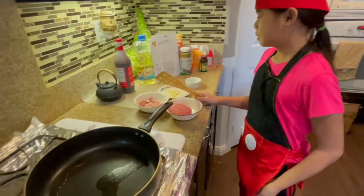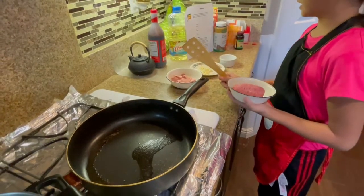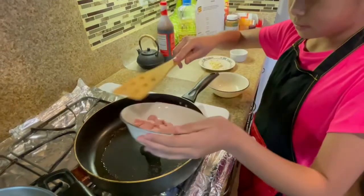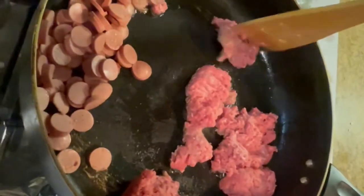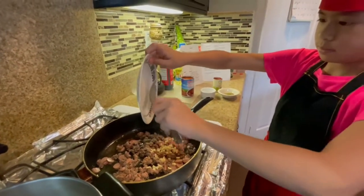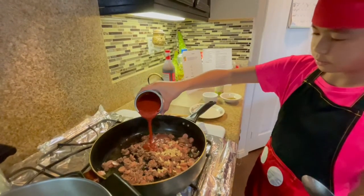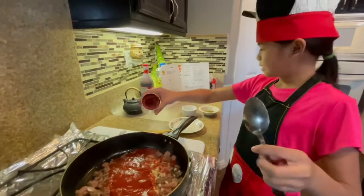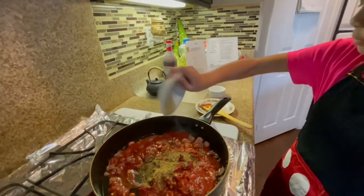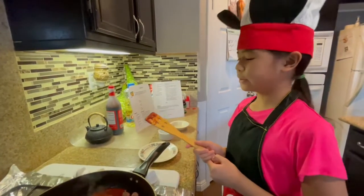In a large skillet, cook beef and sausage until cooked through and no longer pink, about five to seven minutes. Add in garlic, tomato sauce, tomato paste, Italian seasoning, and a half teaspoon of salt. Bring it to a simmer then remove from heat.